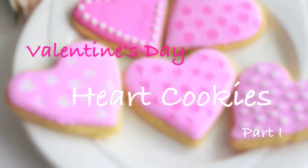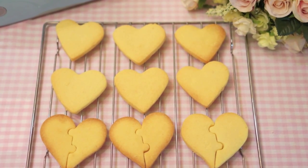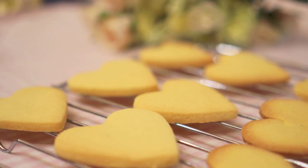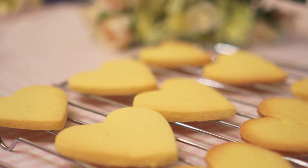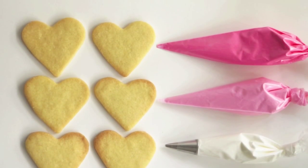Hi guys! Valentine's Day is just around the corner, so today I'll be making these very cute and sweet heart cookies with you. We'll be making the butter cookies and royal icing in part 1, and for the next video I'll teach you how to decorate them.